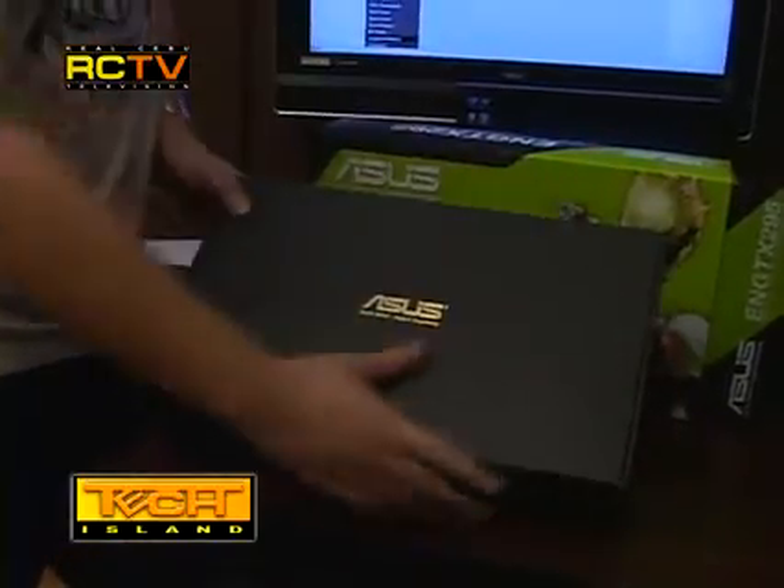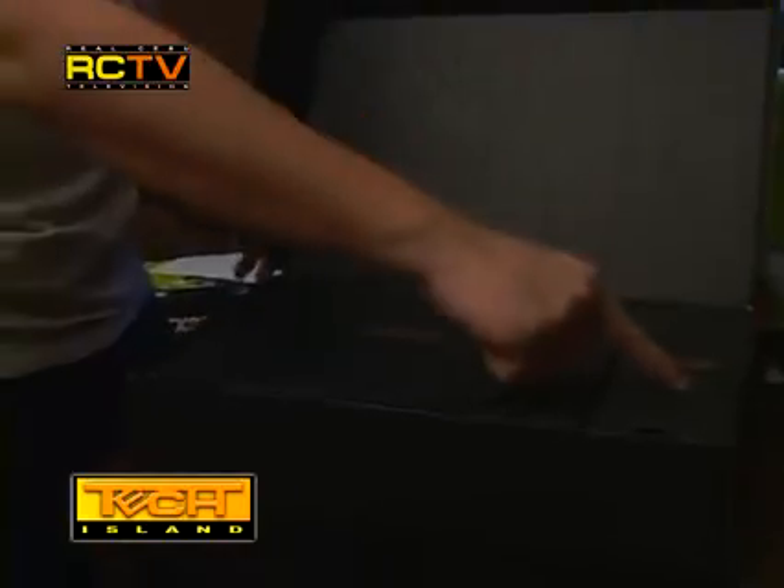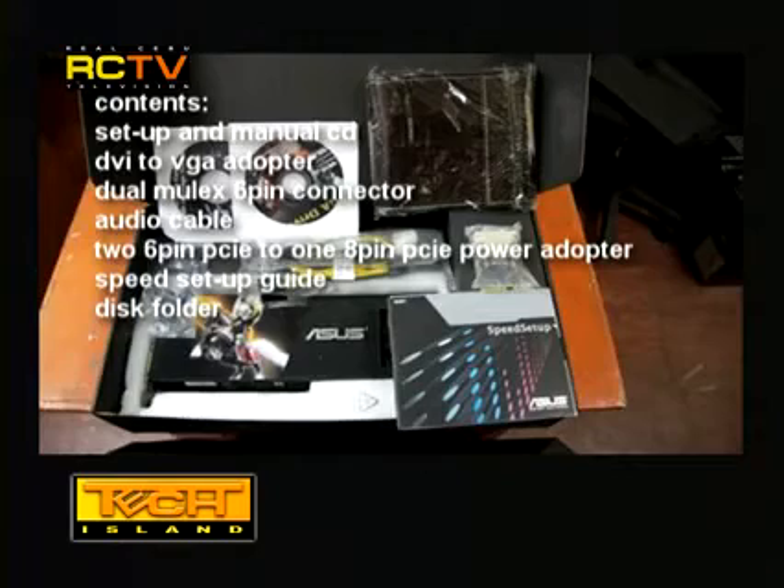When we got this card I was surprised at its weight — and I can see why. When Asus wants to package in style, they definitely know how to do it right. When you open the box you see a very elegant second box: a minimalist black box with the Asus gold logo at the center. Inside you'll find the setup and manual CD, DVI-to-VGA adapter, dual Molex to six-pin connector, an audio cable, a two six-pin PCIe to one eight-pin PCIe power adapter, a coupon, and a speed setup guide.